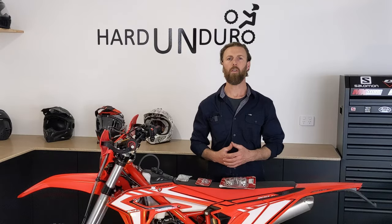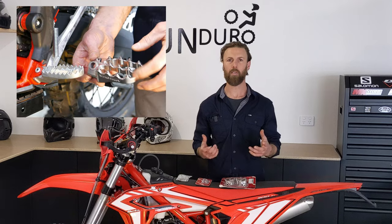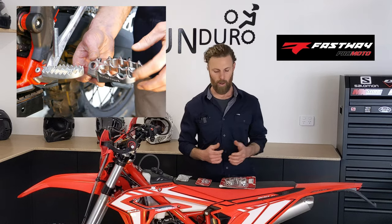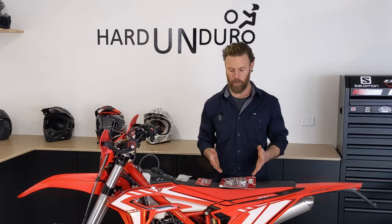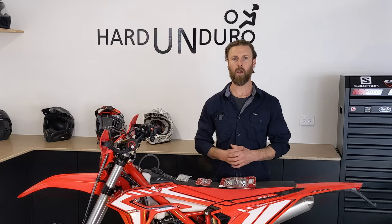Today on Hard Enduro, we'll be installing the Fast Away EVO 4 pegs. Now the X-Trainer comes with pretty cheap cast pegs on it. They're not very sharp, they're not very wide, so we could do a bit of work on those, but a better option is to just upgrade them to something that's going to cover all of our bases.